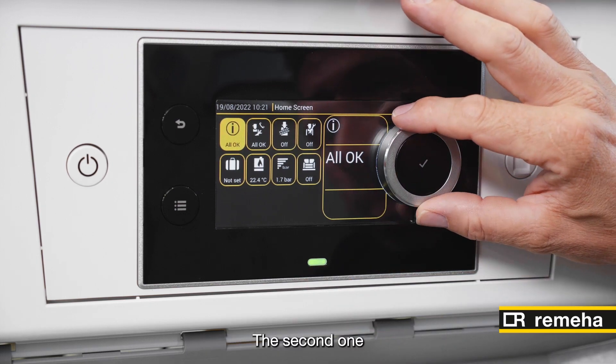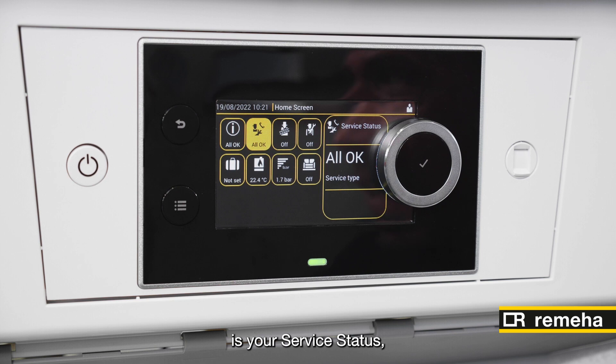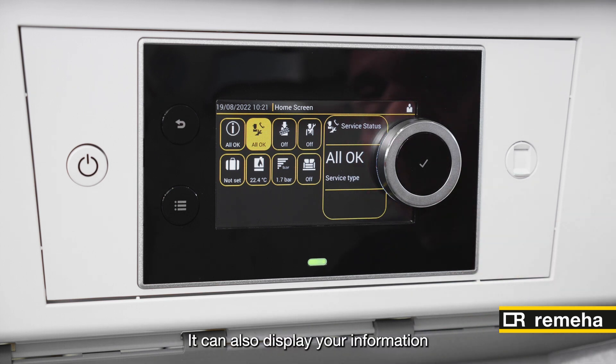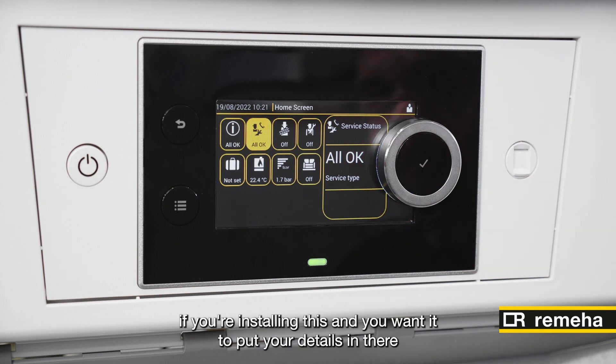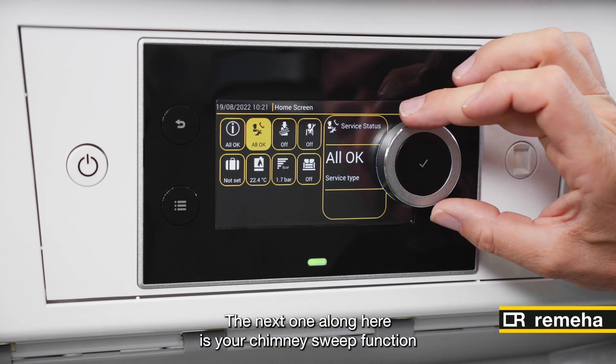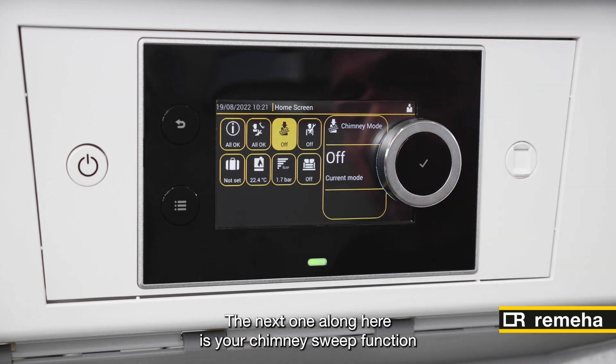The second one is your service status. This can display service kits — we do three different service kits: an A, B and a C, depending on the run hours. It can also display your information if you're installing this and you wanted to put your details in there, so whoever came to this appliance and needed to call someone, your number could be in there.